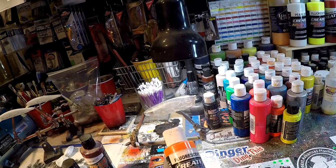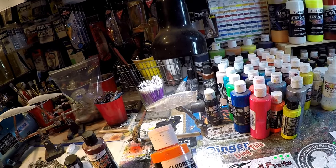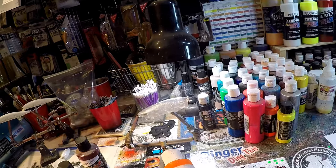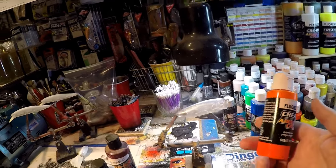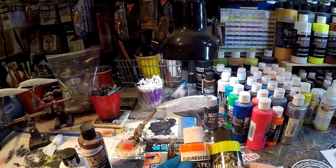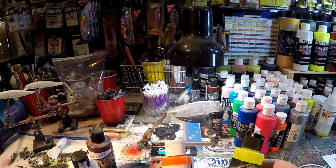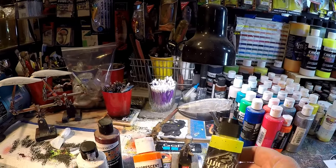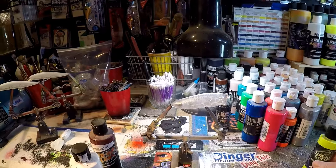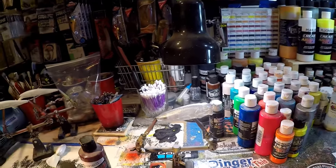Fluorescents — most people use brighter color baits in stained water; just a rule of thumb. Your yellows, your oranges, your reds. It's a thinner paint that's not quite opaque but not quite transparent — kind of in between a clear see-through transparent and a thick non-see-through opaque. That's my little soap box on the different types of paint. I could talk to you about paints all day because I love colors and I love to paint.